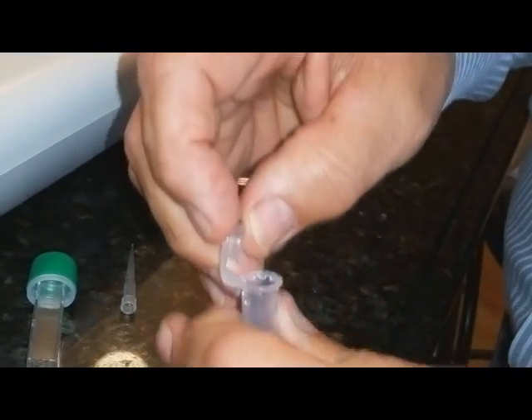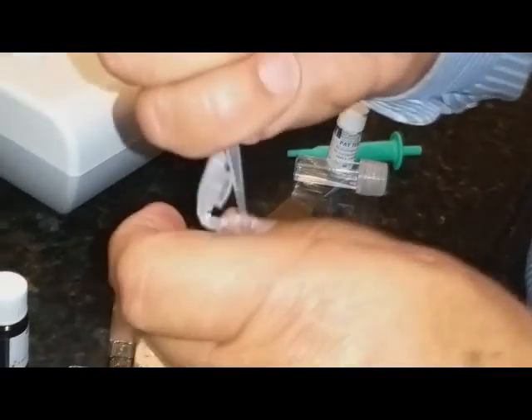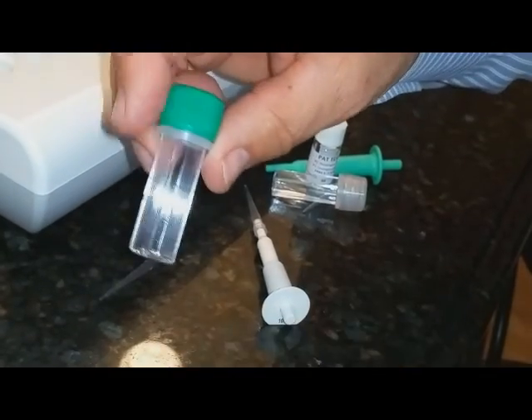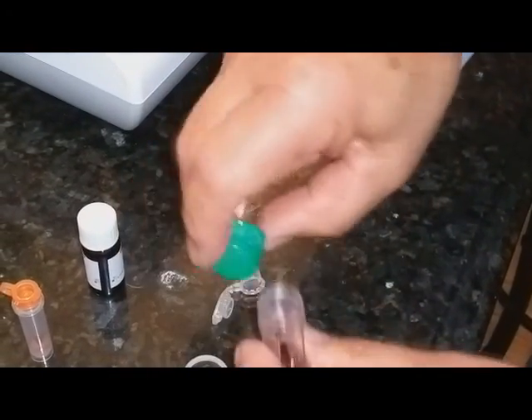That goes into the little container and we agitate for 10 seconds. Now I'm going to get 10 microliters of plasma using a different micropipette — there's 10 microliters of plasma — and that goes in here as well. That gets agitated for 10 seconds, and then we're going to put it in our cuvette to go into the colorimeter. These are not easy to open — a little security ring will come off — and now we can pour this in.